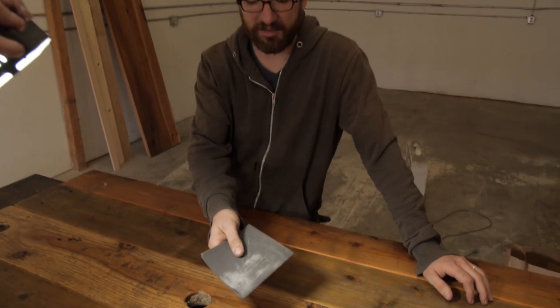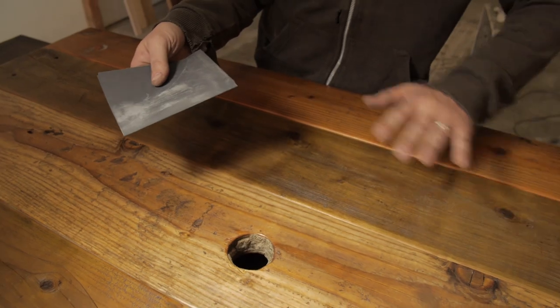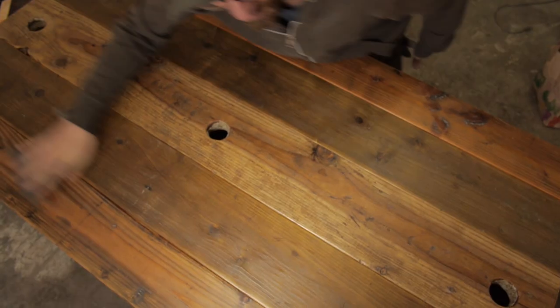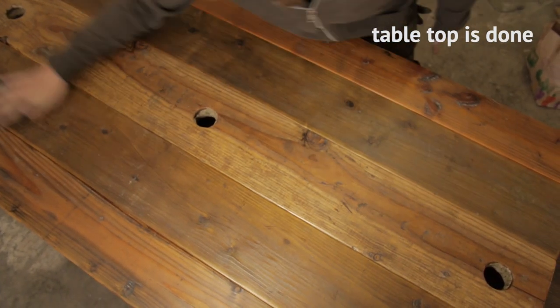Super fine sandpaper — 1500 grit — will just smooth everything out and make it feel nice. Alright, the tabletop is done. Now we need some table legs.